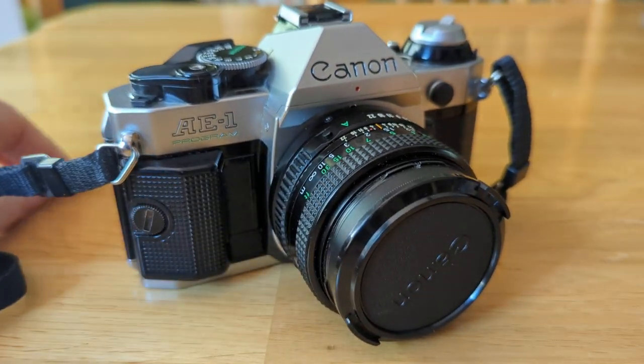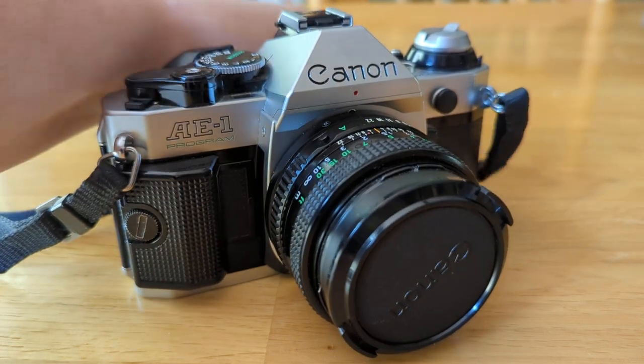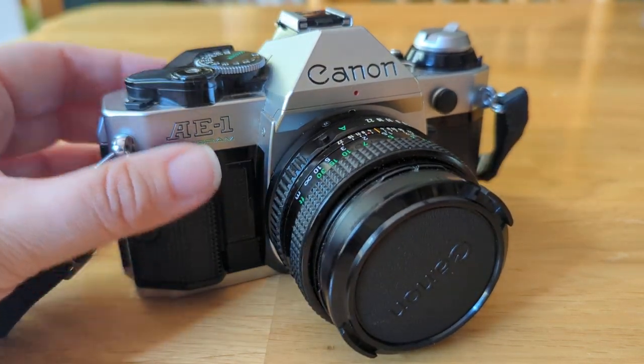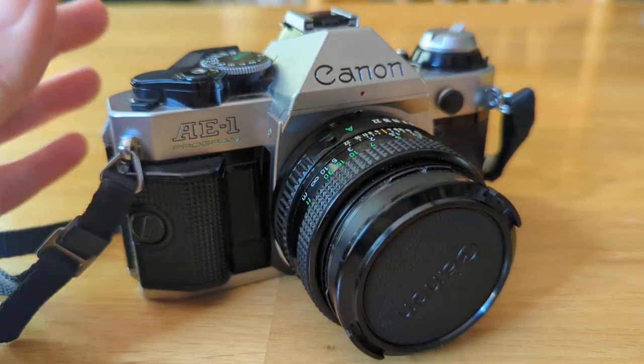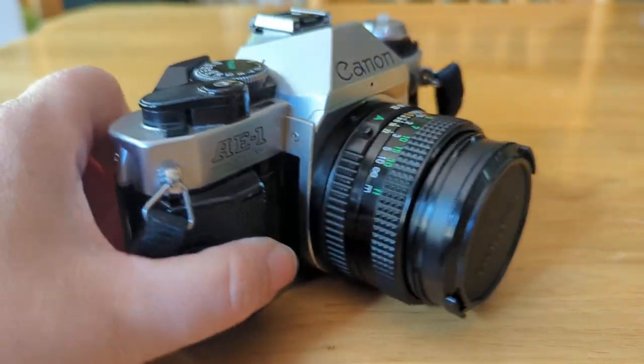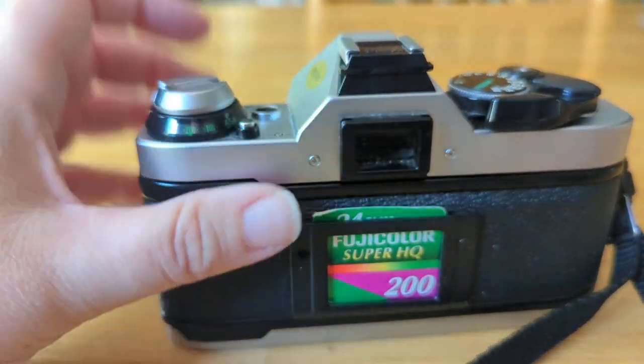All your cameras are going to be slightly different. Every camera has something that's slightly different than the other because of the market and everything like that. But I just want to make sure that you understand where the general parts are. Now, we're going to start really slow and simple. This here is your viewfinder.